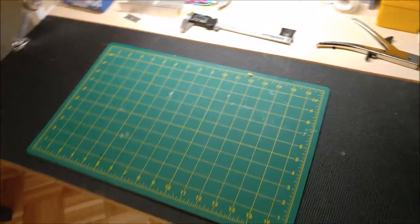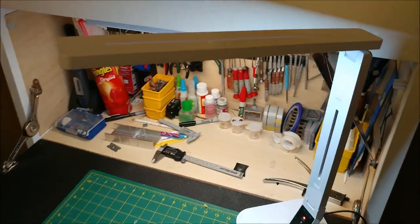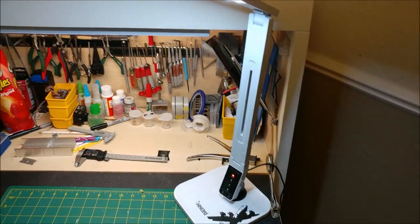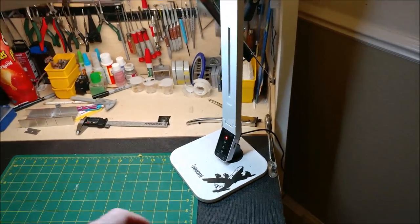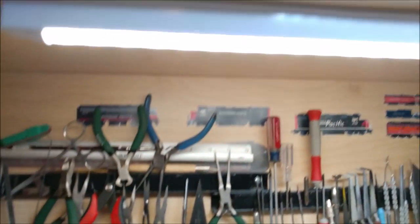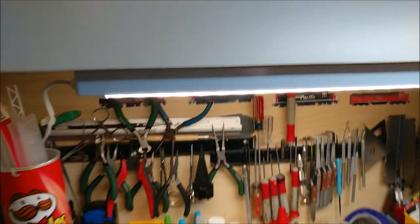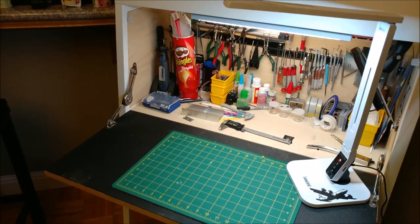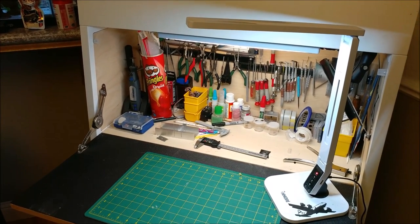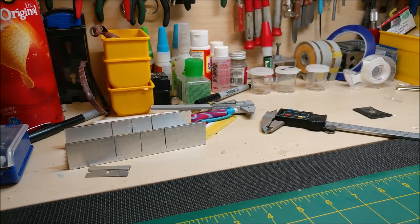My primary light is just a cheap LED I got off Amazon for about 30 bucks - it swivels. I also have an LED strip mounted underneath. I'll start off with the lighting and then go through a rundown of the tools I have and what their main uses are.